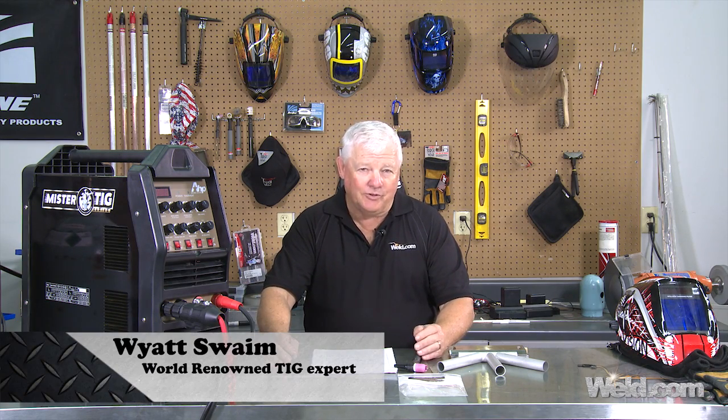Welcome to Weld.com, home of TIG Time. I'm Mr. TIG. We're doing a follow-on series on how to certify a welder with the D17.1 specification. Now, just so you know what that specification is, it's primarily an aerospace certification for welding operators.